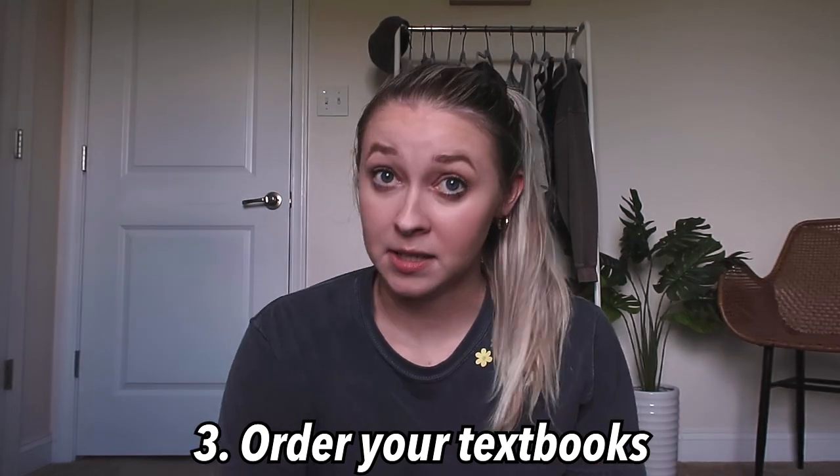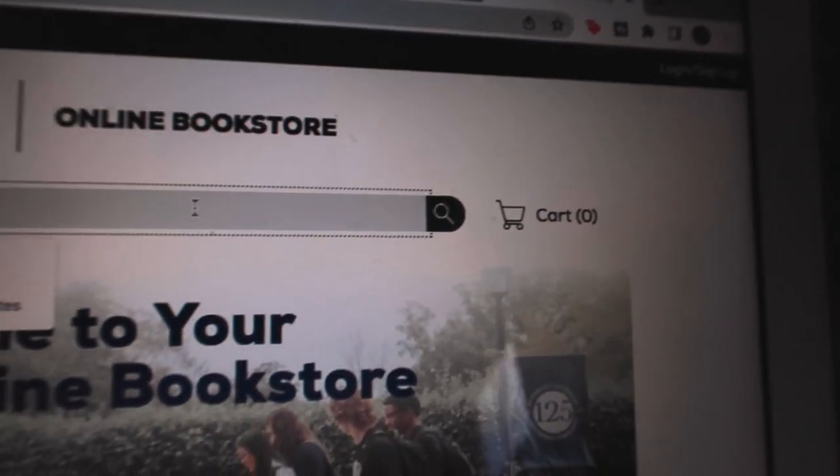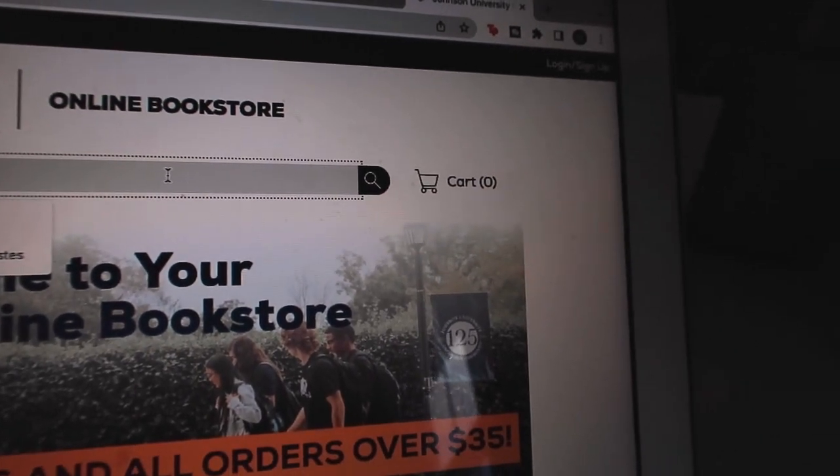Number three is to order your textbooks. I normally wait until syllabus week to order my textbooks because professors often put books on the list that aren't actually needed, and I don't want to waste money on books I don't need. This semester, a professor already emailed me asking me to order a textbook early, so I ordered that one. I'll see if I need to order the others early.